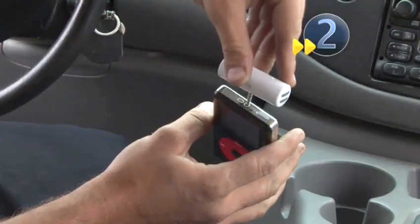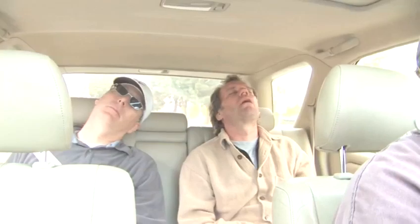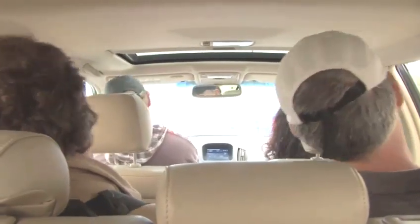The other one works the same way, except it's battery powered. So don't spend your next road trip frustrated — spend it enjoying your music. It's as easy as plug and play.